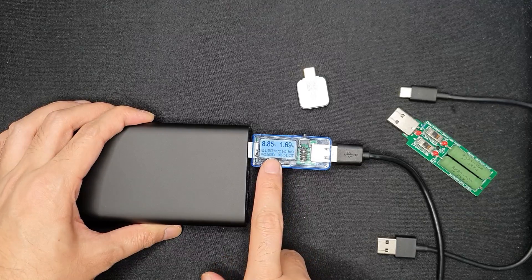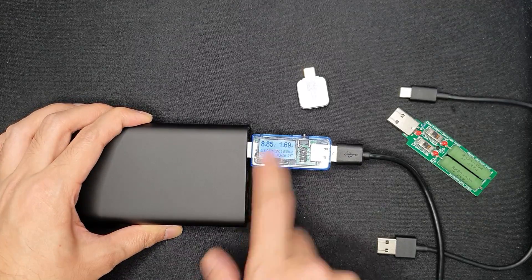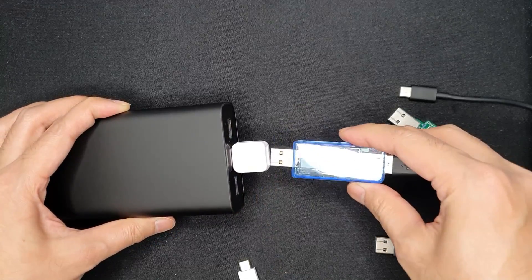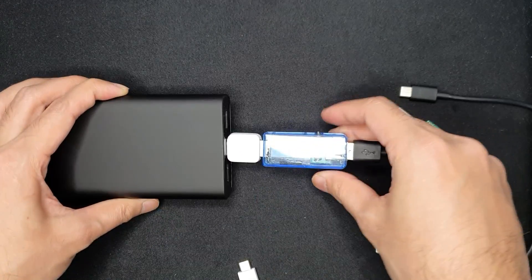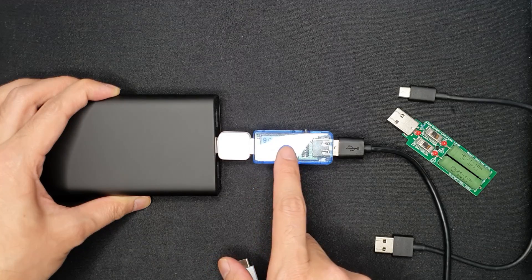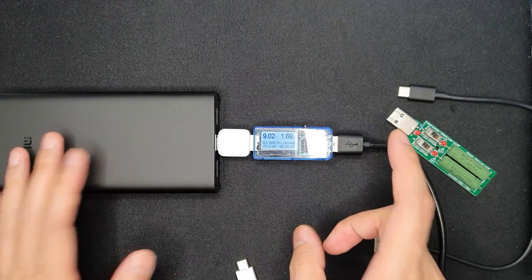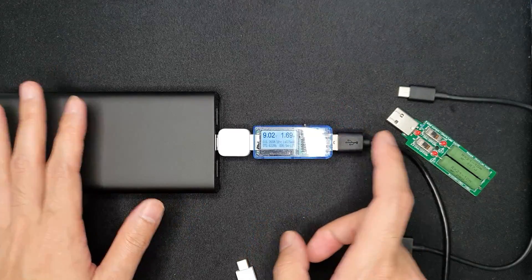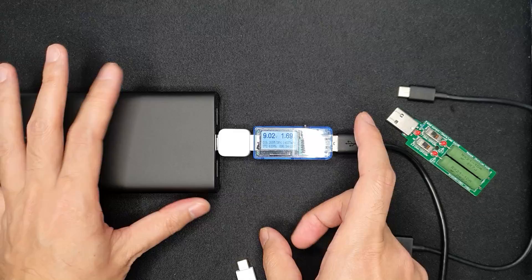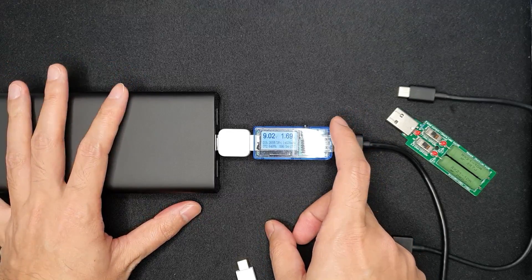Using a USB tester, my laptop charges at around 8.8 volts from the power bank, whereas with a USB-C adapter it can charge at 9 volts and 1.7 amps. My laptop seems to not support power delivery through the USB-C cable. I'll test with another compatible device in the future to properly verify USB-C power delivery.